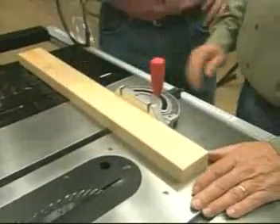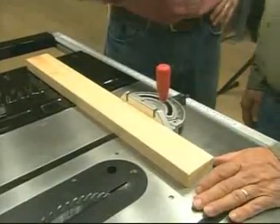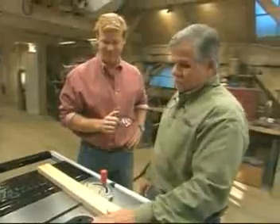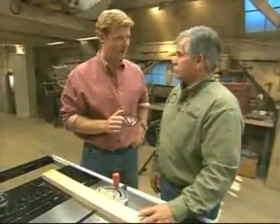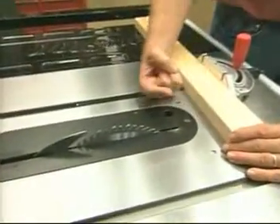These are devices and techniques for safety, but you're also going to show us some new technology, which I'm dying to see. Well, I'm going to show you a technology that is unique to this saw. This saw will sense if my finger is in the way. So how does it actually sense the difference between, say, a piece of wood and your finger?